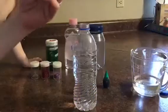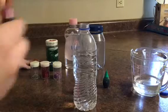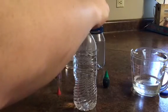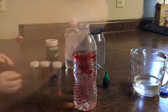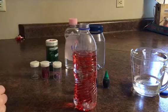We're gonna take the red, open it up and we're gonna count out some drops. One, two, three, four, five, six. You also want some yellow?